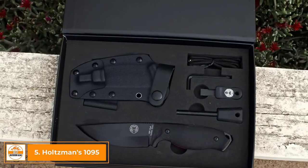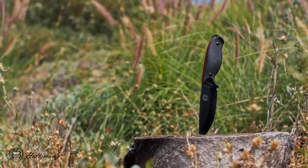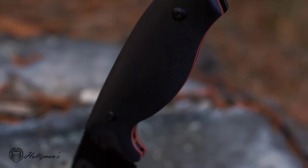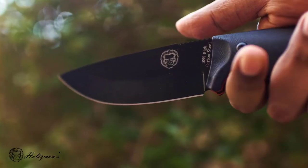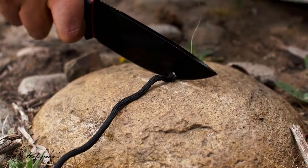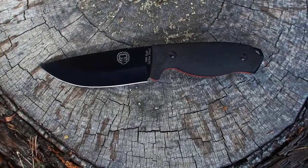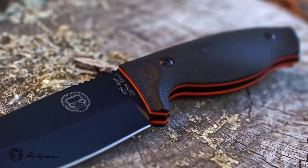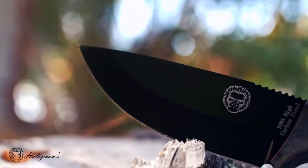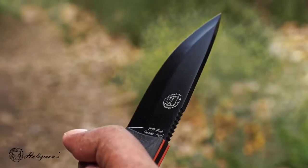Holtzman's Bloodline is the perfect knife for bushcraft, survival, and general outdoor use. This unique, high-quality knife includes a G10 handle with an ergonomic design for superior grip and longevity. The handle consists of a finger guard that keeps your fingers safely behind the cutting edge. The overall length of this fixed blade knife measures 8.5 inches, consisting of a razor-sharp, full-tang, 4-inch blade. The blade is constructed from a thick slab of 1095 high-carbon steel and runs the full length of the knife.